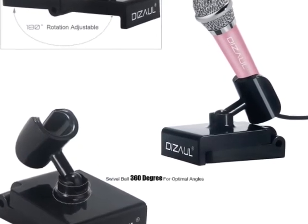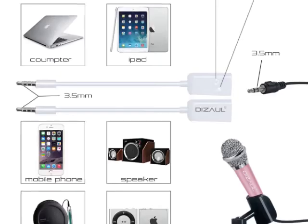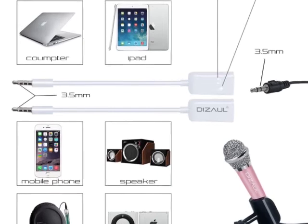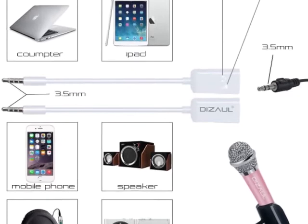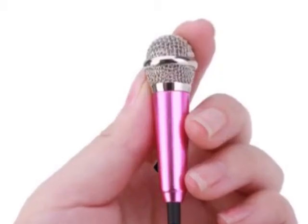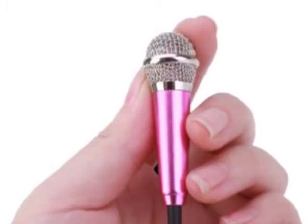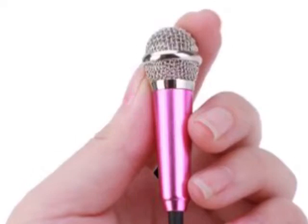I also love that it works with both iOS and Android devices, so whatever device you have, this is sure to work with it. I also love that they included the adapter, because other ones I saw you actually have to buy your own adapter separately, so that was really thoughtful of the producers.